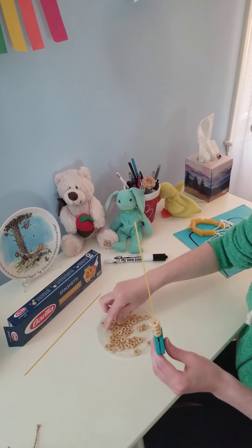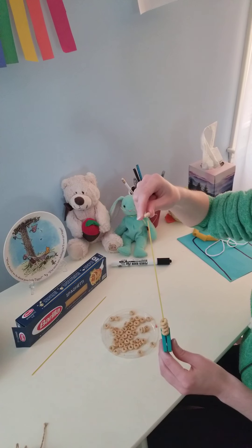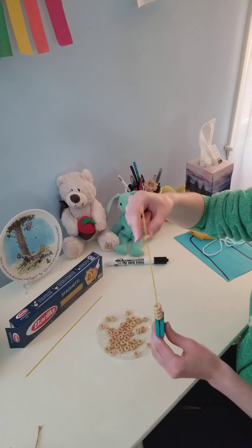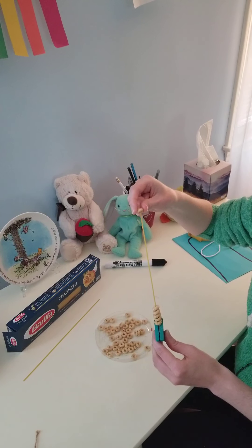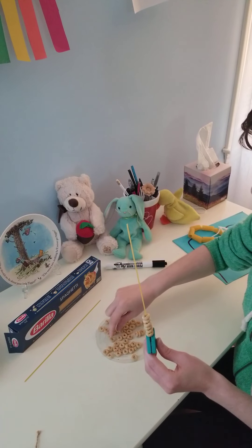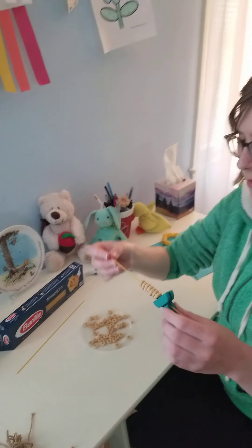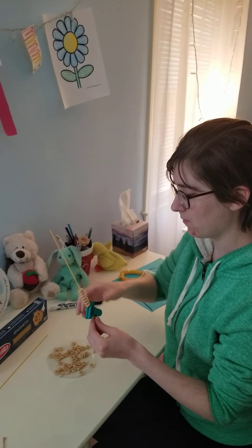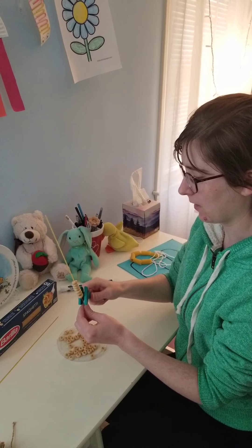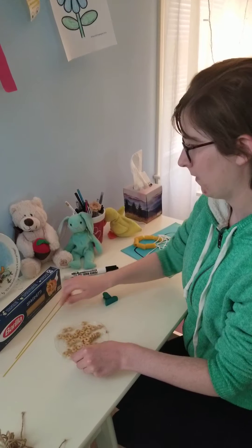There we go. Match up the hole and it drops on. I got my Cheerios on my spaghetti now. And when you're done with that, you can take the clip off and they can fall right back off. Alright friends, have fun!